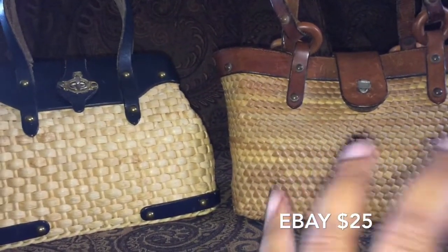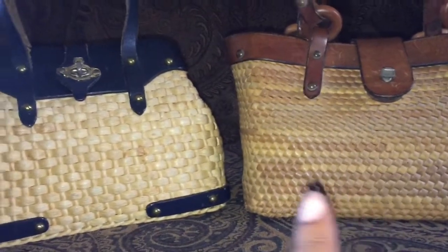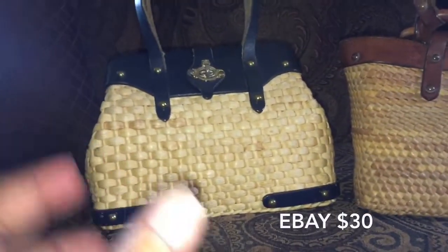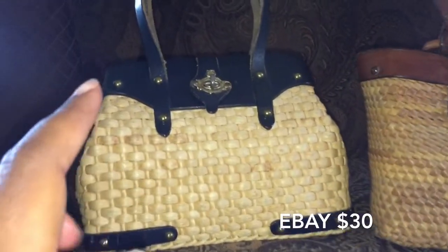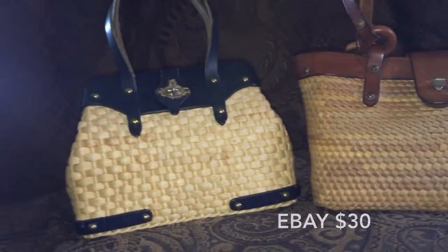This one is a tote called the Farmer's Market Tote, and it was made in 1968. This other one I'm not sure of the name, but it is in navy blue and straw and it was made January of 1970. Both of these bags are older than I am and I love that they have stood the test of time and still look good.